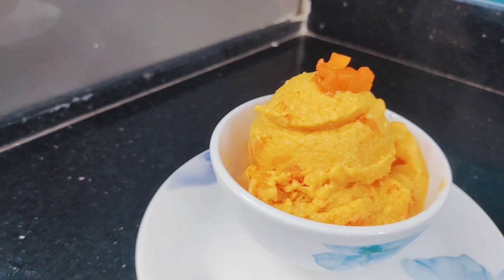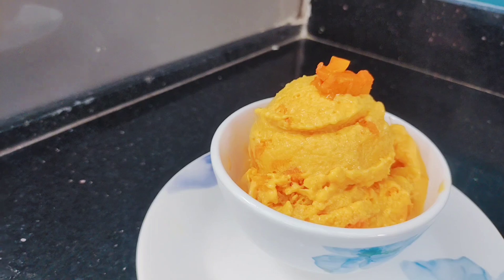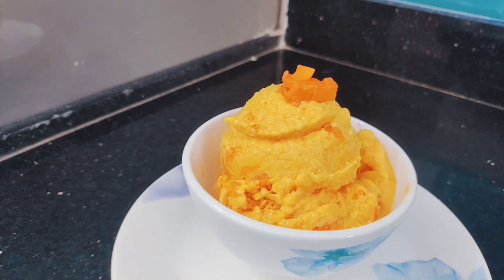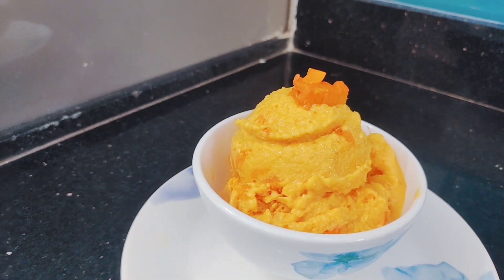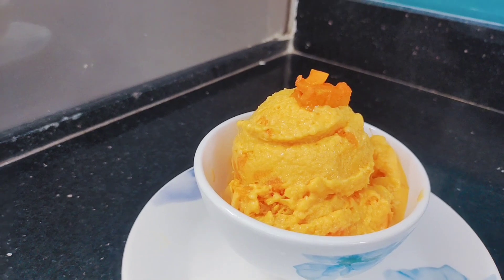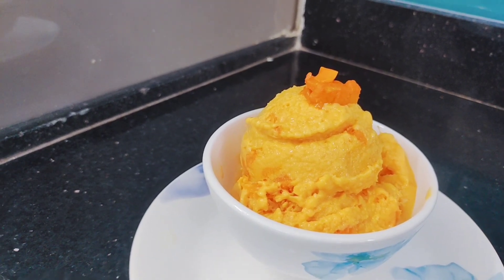Here we will make homemade ice cream. It will be very yummy with very few ingredients. We will make it with a super creamy recipe — look at the end of the recipe.